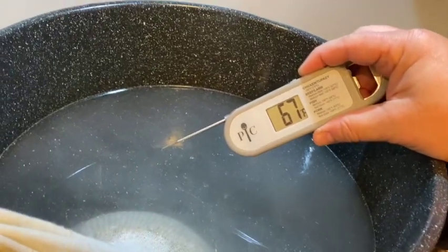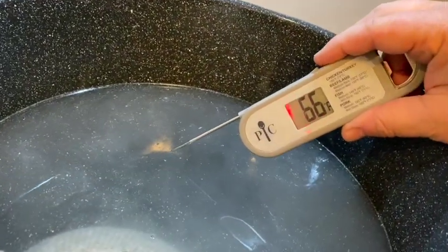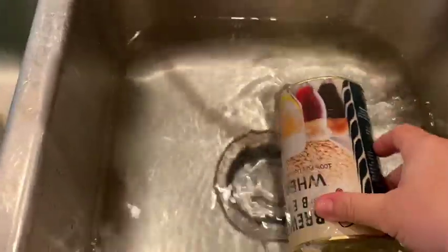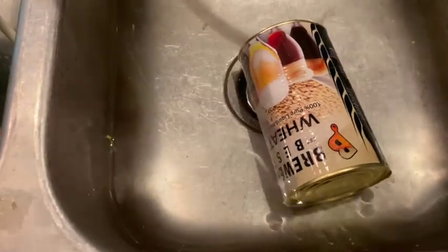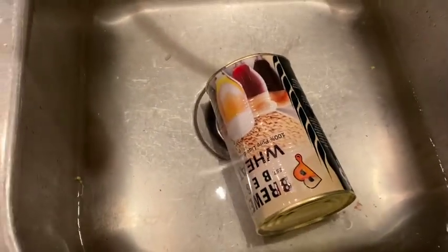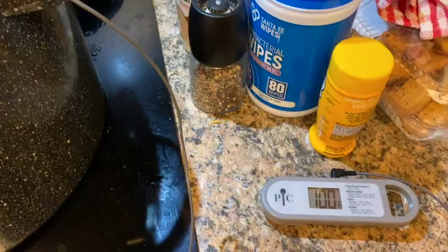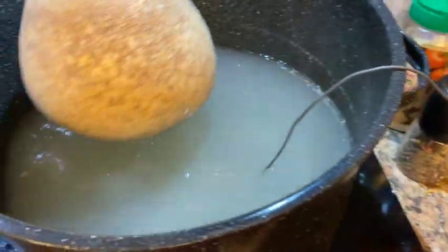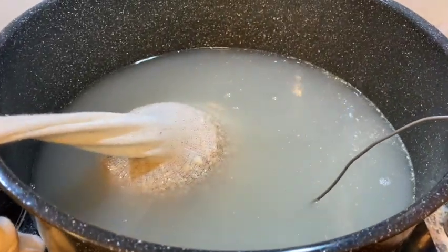Right now the temperature of the water is around room temperature, which is pretty standard coming out of a well. At this point I've also put the tin of liquid malt extract in hot water, because it's a thick syrup — the warmer it is, the easier it will come out. While we're waiting for everything to heat up, we'll let the liquid malt extract get warm. We're at 100 degrees now, 50 more to go. Once we hit 150, it needs to soak for 20 minutes.